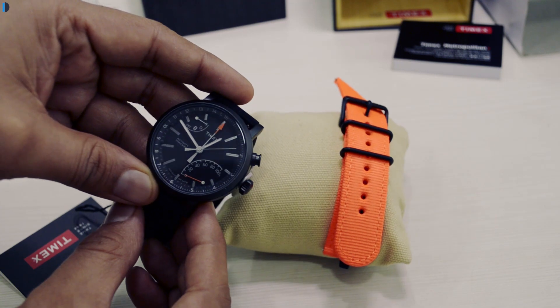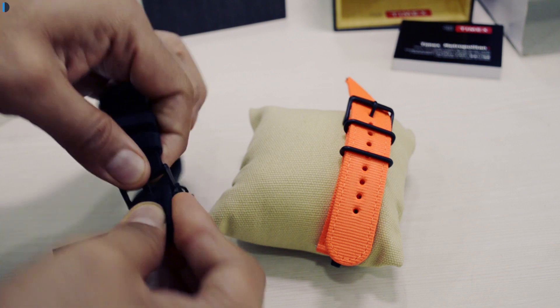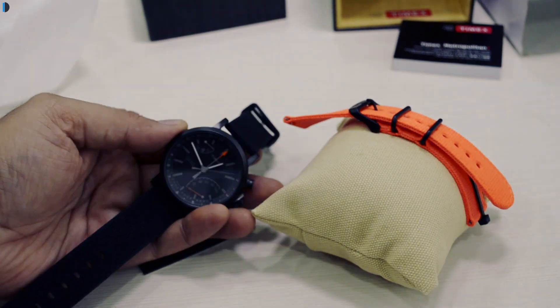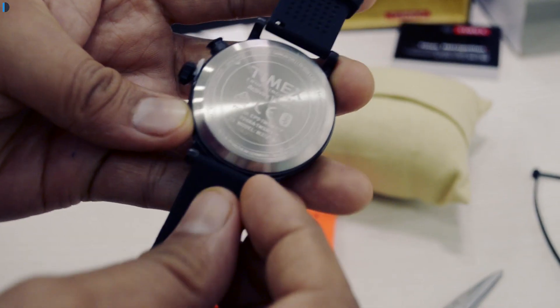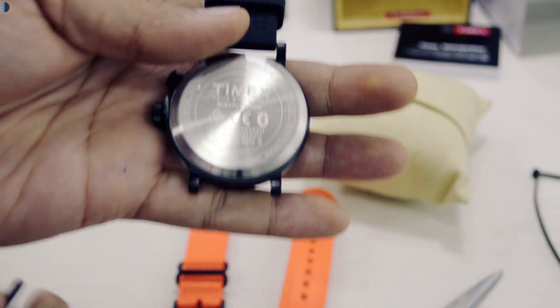One bonus is that with the black variant that comes with this PU strap, you also get a fabric orange color strap which suits customers who seek an active lifestyle and bright colors. You can replace these straps very easily by yourself — there is a lug provided with a mechanism that makes strap replacement simple.